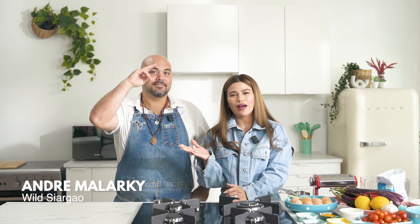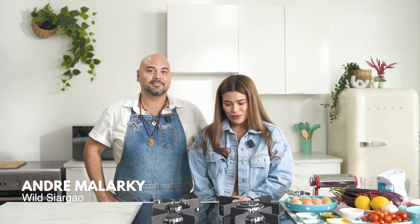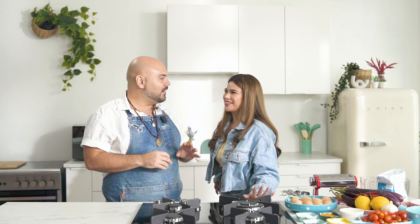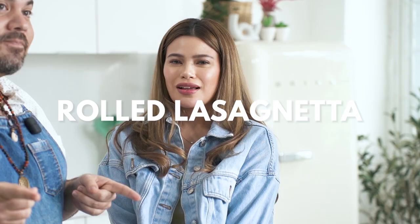It is another episode of Cooked with me, and now we are with Chef Dre Malarkey of Wild in Siargao. He's going to be teaching me something really cool today — another first for me. I'm learning every episode! Today we're going to get into something that you might feel is complicated, but I want to demystify it. We're going to be making a fresh pasta and doing one of Wild's signature OG dishes: rolled lasagneta.